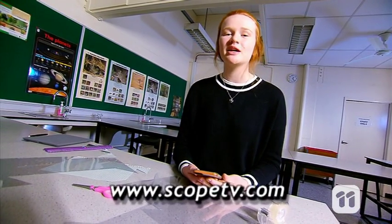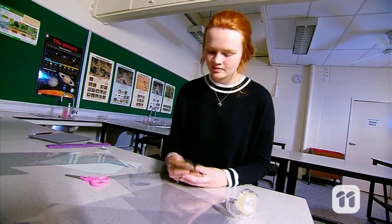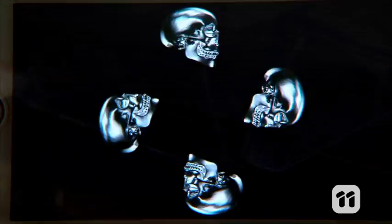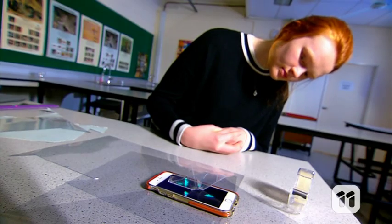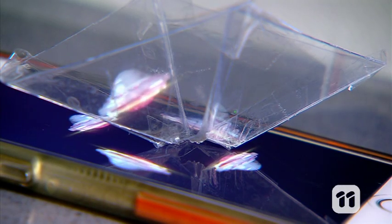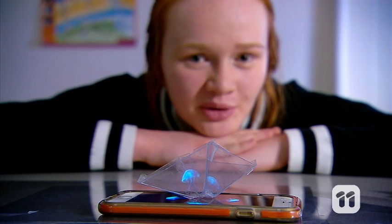Now turn up the brightness on your smartphone and play a special video that will help you make your hologram. You can go to the Scope website for details. Then place your device onto the phone in the centre of the video and watch the virtual image floating in air, just like a hologram. For an even better effect, try it in a dark room.